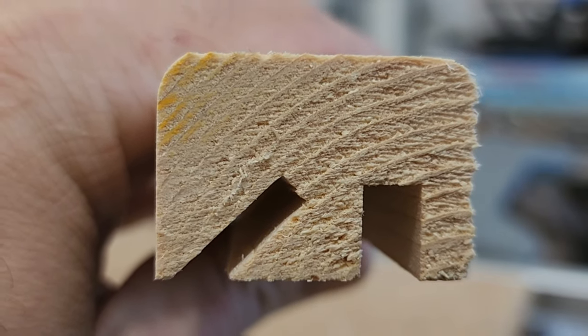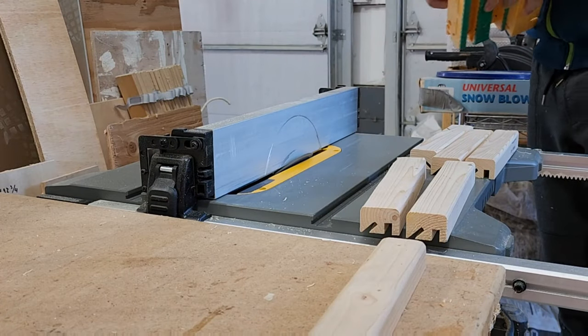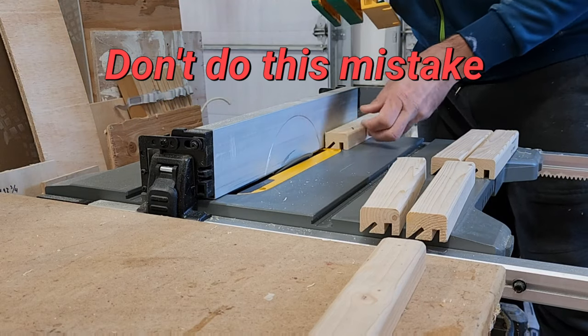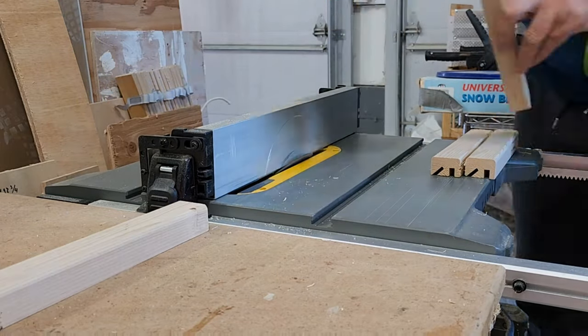As you can see, the cut wasn't perfect — it has to go a little deeper — so what I do is raise my blade a little bit more. Ahí como pueden ver el corte no fue perfecto y lo que hago es subir un poquito más la cuchilla para que llegue hasta el final. Now it's much better. I'm gonna do another pass and then it should be ready.